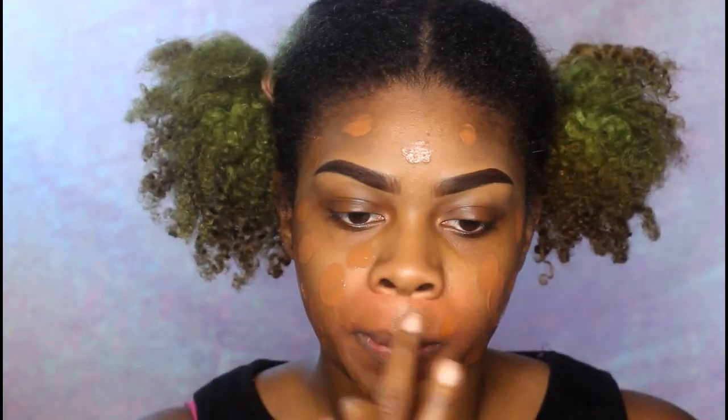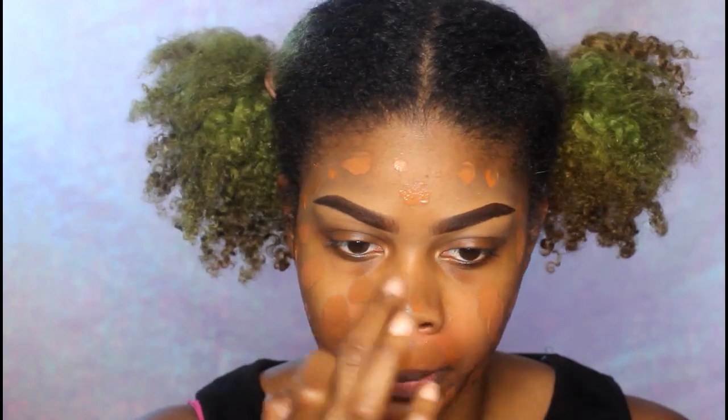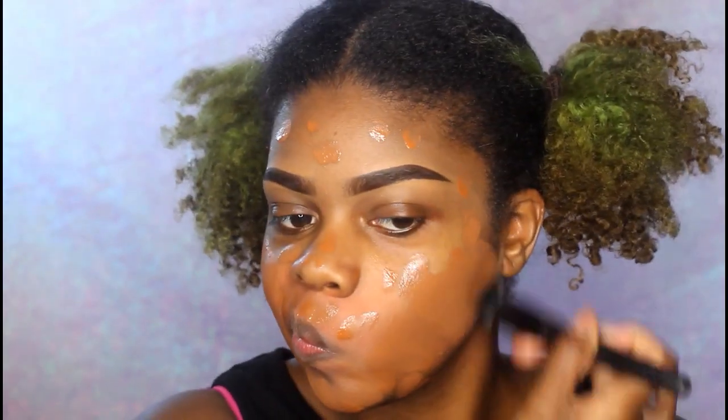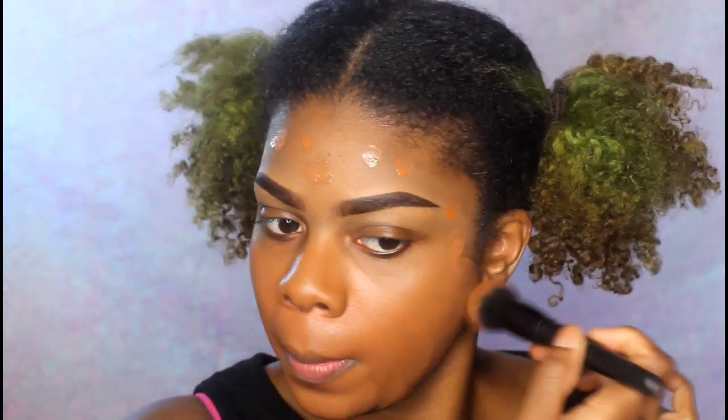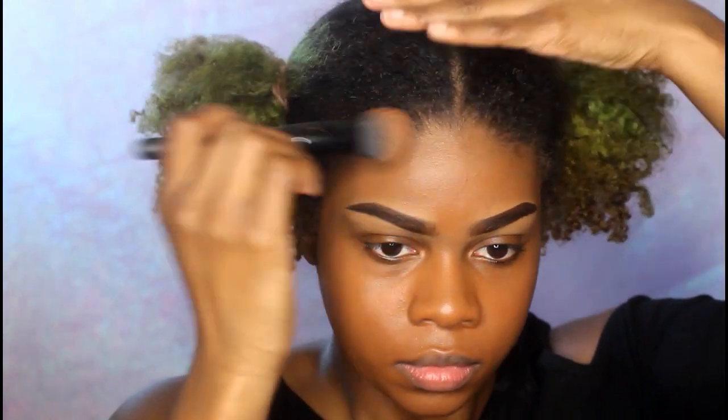Then I'm going to go in with the L'Oreal Pro Glow foundation and the LA Girl Pro Conceal HD foundation. I'm using the elf Foundation Blurring Brush — one of my favorite brushes right now, by the way, it's amazing.